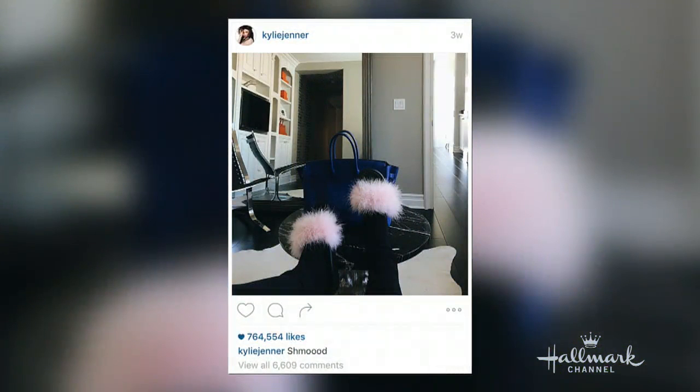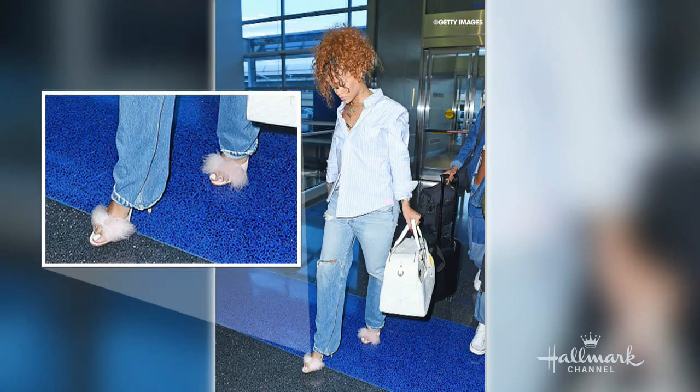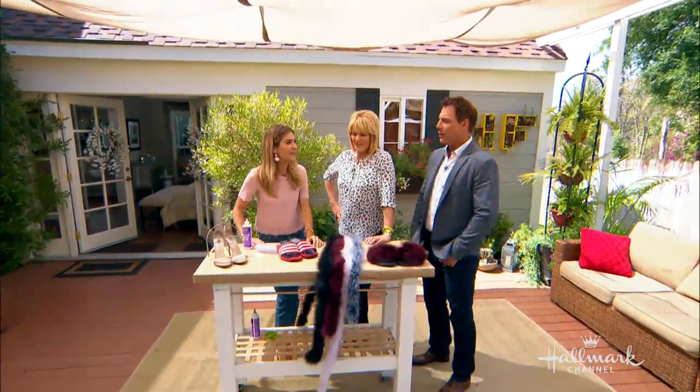I've been seeing photos of these a lot on social media and on some of our favorite fashion celebrities. This is Kylie Jenner posting a pair of slides she had — they're really playful and fun because slides are sort of athletic, and then you put this fluffiness to them. And Rihanna was seen at the airport wearing this high-heeled version. Of course she did. She's Rihanna.